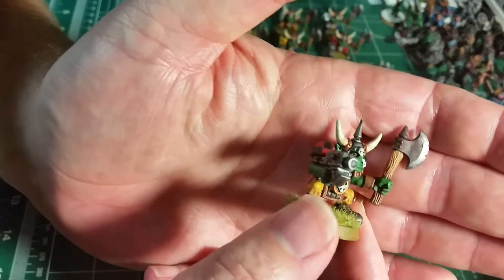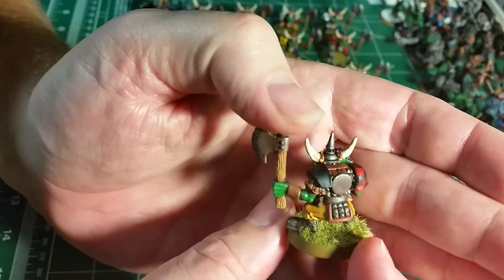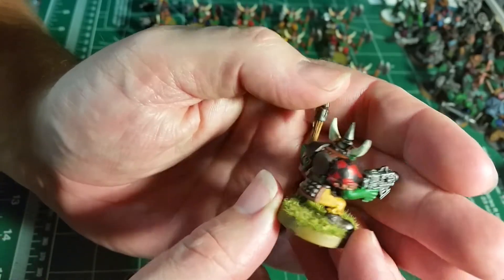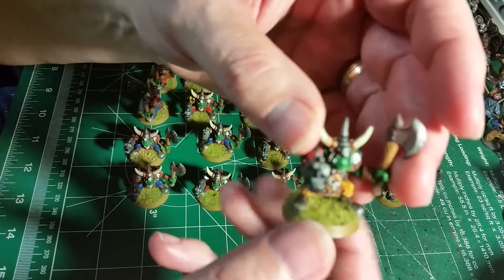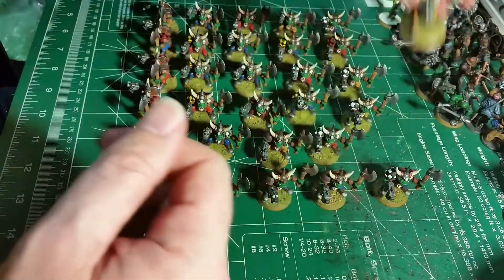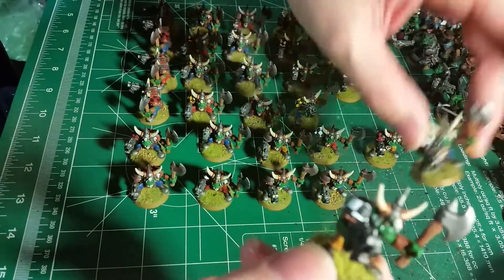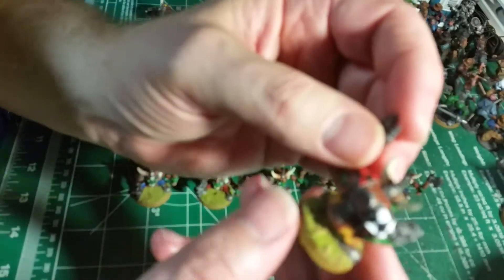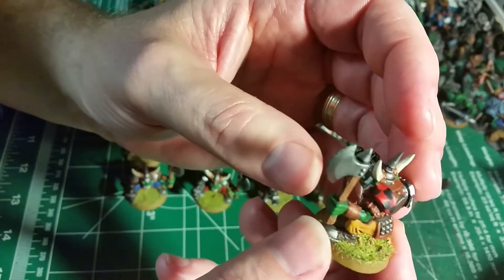You can see this guy here — some of the shoulder boards are black, some are red and black. And I did my standard flocking with all these guys. They're kind of all the same or some are different. Like this guy has blue pants, this guy's got yellow pants, but he still has the black and white checker and the red and black checker.